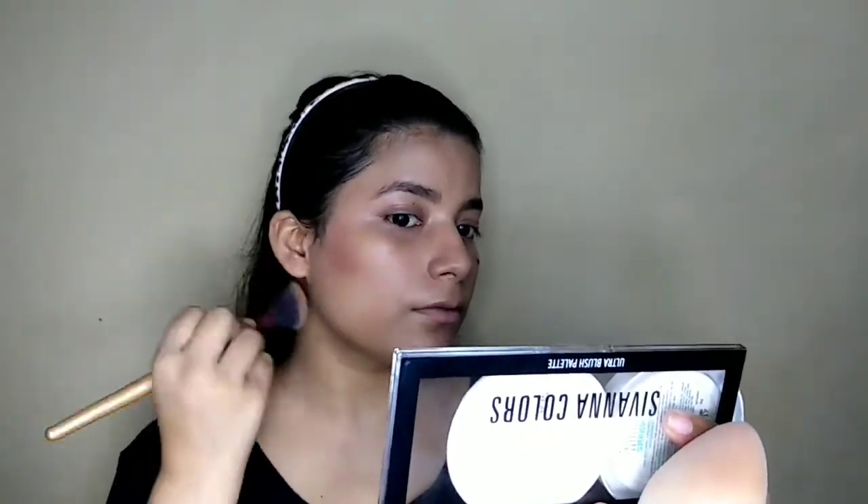Now I am going to apply bronzer. I will put it on with a brush, blending it across the whole face. I'll then dab it with the beauty blender so that there are no harsh lines, and the bronzer is fully blended into the face.